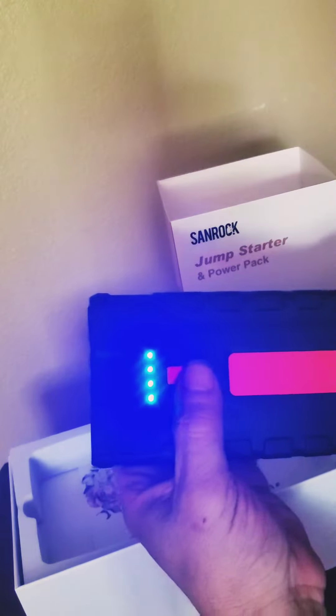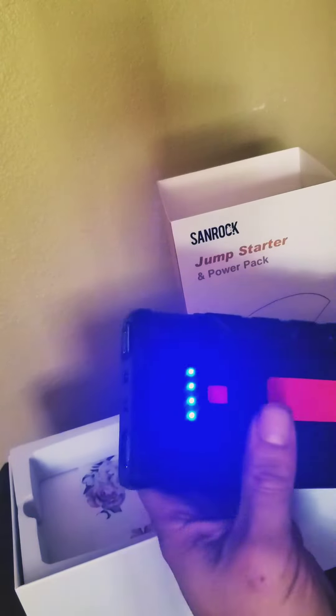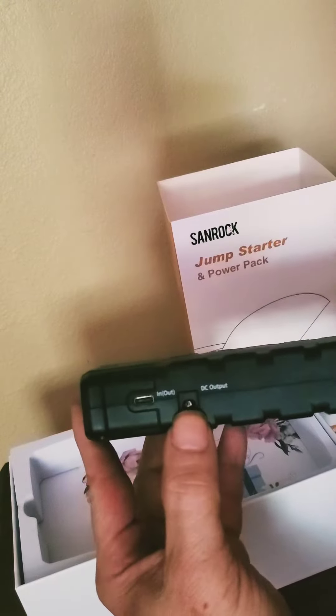Here's how you turn it on — you hold it down. That's how you get the flashlight on. Press it again, it flashes. Press it again, it strobes. Press it again, it turns off. Here is your charging input and here's another input.